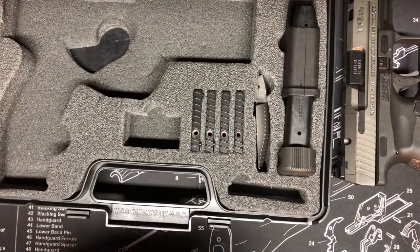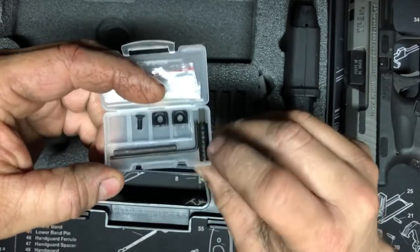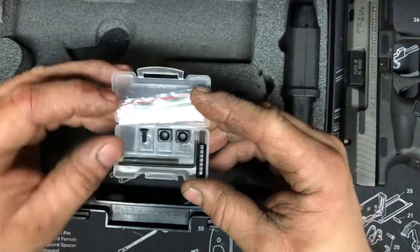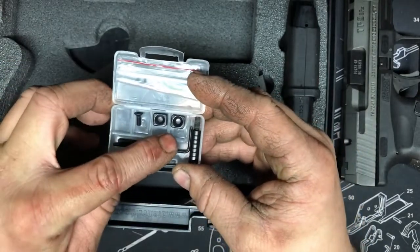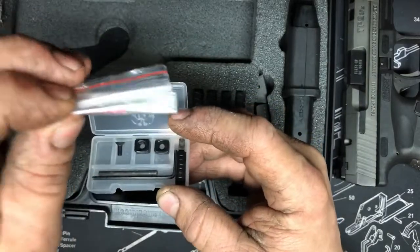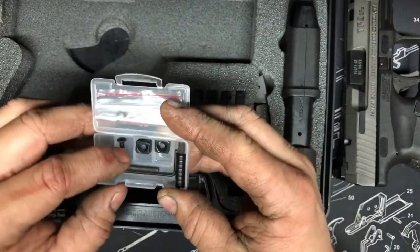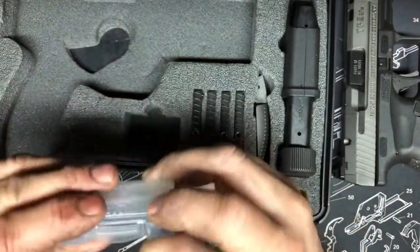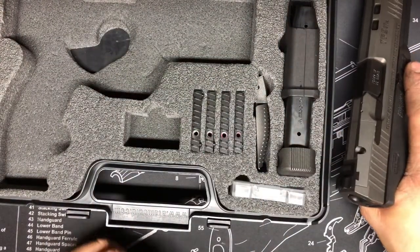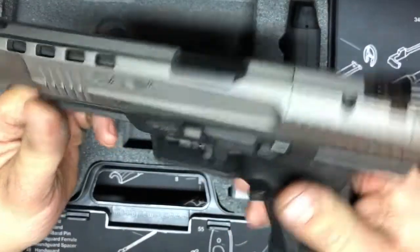It also comes with a little charging handle you can attach to the slide — pretty unnecessary for me so I'm not dealing with it. It comes with different size adjustable magazine releases, and in this little bag you get red and green fiber optic inserts plus an allen key.